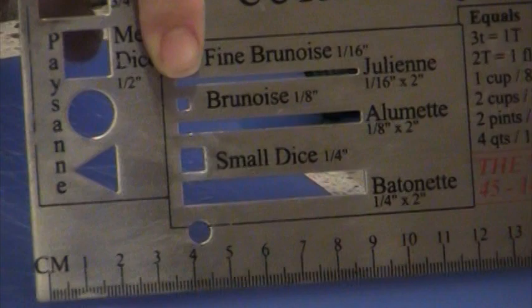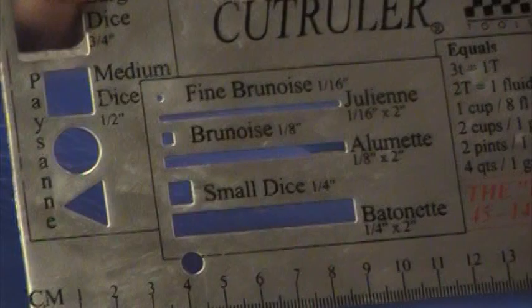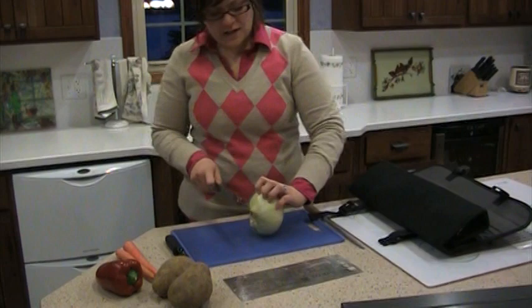Fine diced is a quarter cut. A batonet is the stick figure of it, which is a quarter inch, and then the small dice is cutting it even smaller. I'll do those cuts for you. The basics we were always tested on was dicing an onion, doing carrots, and then a potato. So I'll start with the onion — we'll get the crying out of the way.